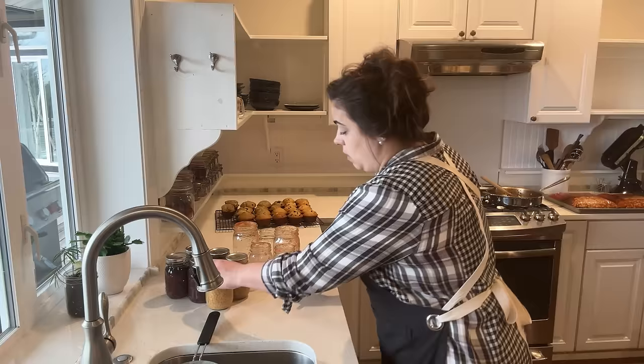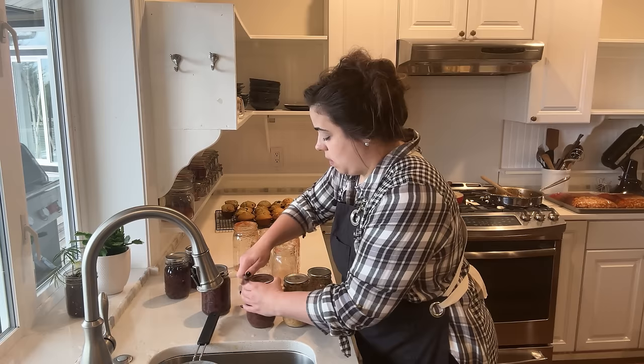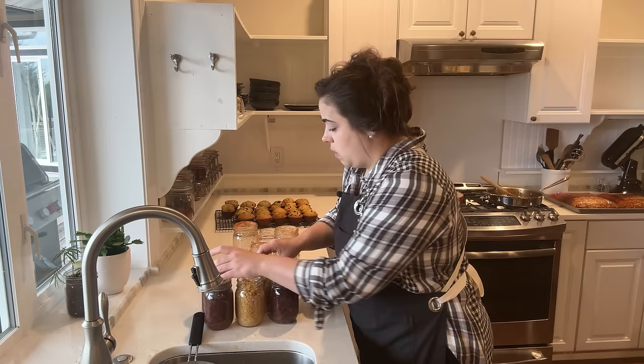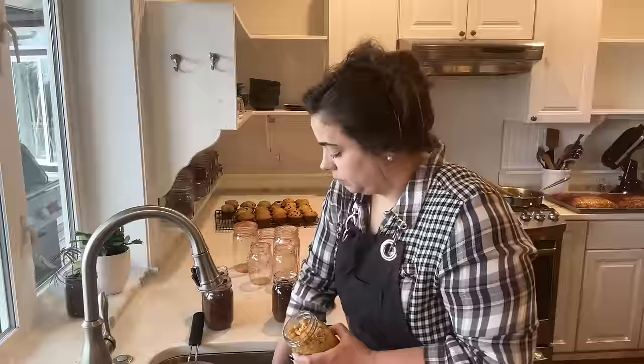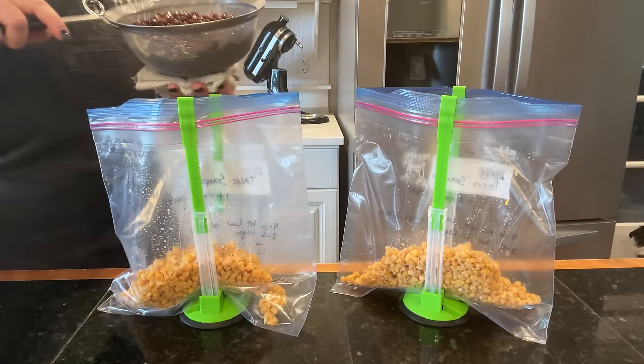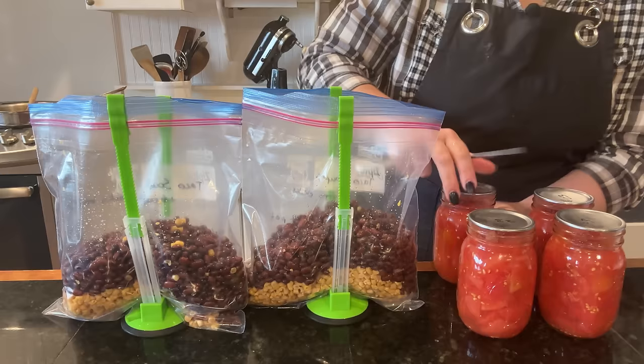I can go ahead and pop the jars for the taco soup, get these rinsed and drained, and rinse out all my jars for the dishwasher at the same time. For the taco soup: two jars of corn and these are homegrown black beans, which I'm really proud of. The recipe calls for Rotel — tomatoes and peppers together — but I have diced tomatoes with no peppers, so I'm going to get those in with the juice.